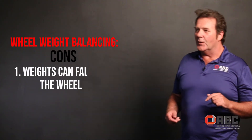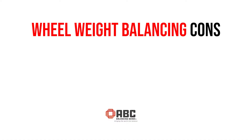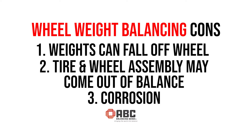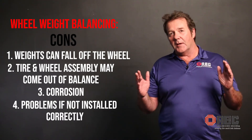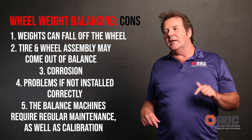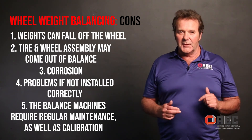Some of the cons of using wheel weight balancing are the stick-on or flange style weights can sometimes come off the wheel. Tire and wheel assemblies may become out of balance. It can also cause corrosion between the wheel weight and the wheel itself. If not installed correctly you're going to have problems with unbalanced wheels. The balance machines require regular maintenance as well as calibration. This method also requires an inventory of different sized wheel weights and different flange shapes with different wheel materials.